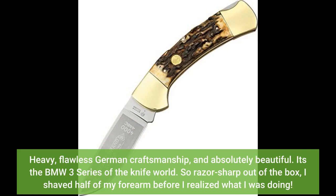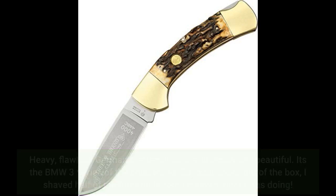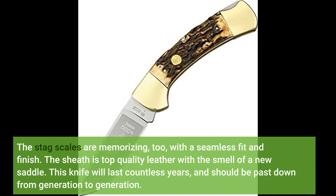Heavy, flawless German craftsmanship, and absolutely beautiful. It's the BMW 3 Series of the knife world. So razor sharp out of the box, I shaved half of my forearm before I realized what I was doing. The stag scales are mesmerizing too, with a seamless fit and finish. The sheath is top-quality leather with the smell of a new saddle. This knife will last countless years and should be passed down from generation to generation.